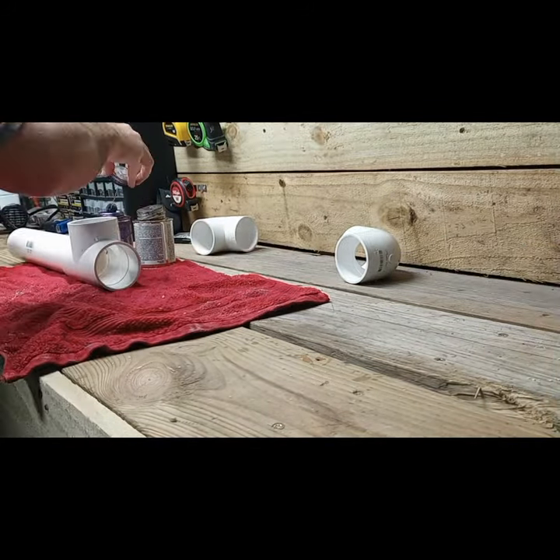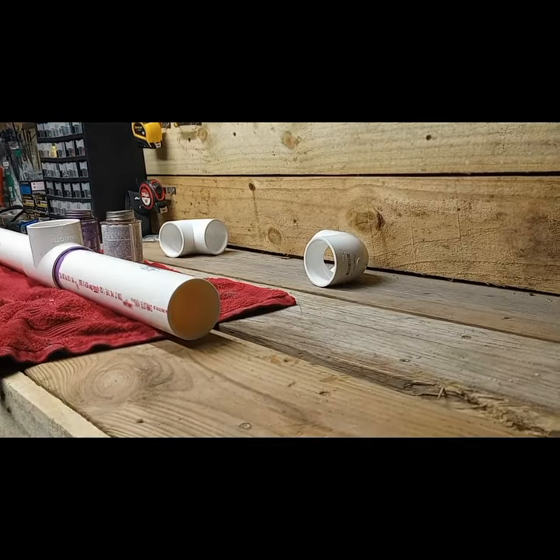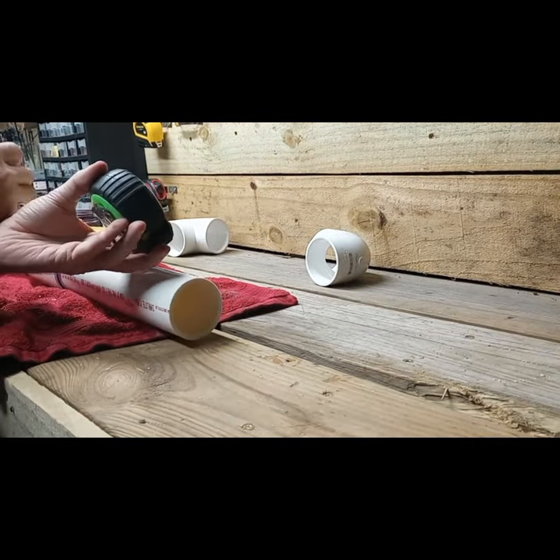You can easily buy a boot dryer from anywhere from $25 on up, but I like working on stuff, I like building stuff, so I figured I'd give it a shot.